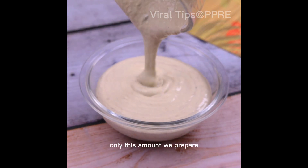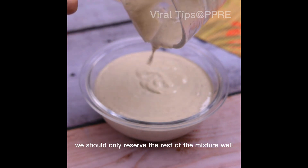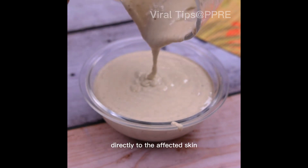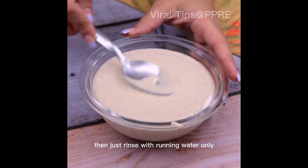Only this amount we prepare can be used for up to 3 times — just reserve the rest of the mixture well until the next use. For use, we must apply this mixture directly to the affected skin and leave it to act for 30 minutes. Then just rinse with running water only.